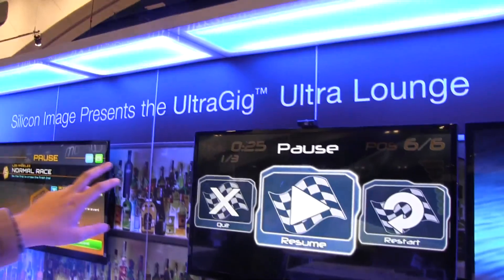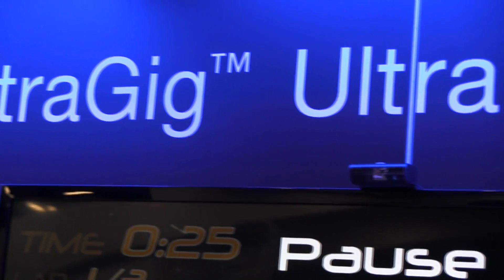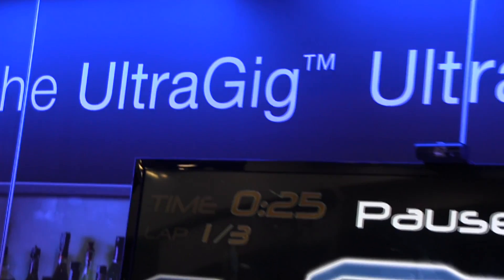What they're showcasing over here is the new UltraGeek 6400 wireless HD transmitter, which is a 60 GHz wireless HD mobile transmitter.